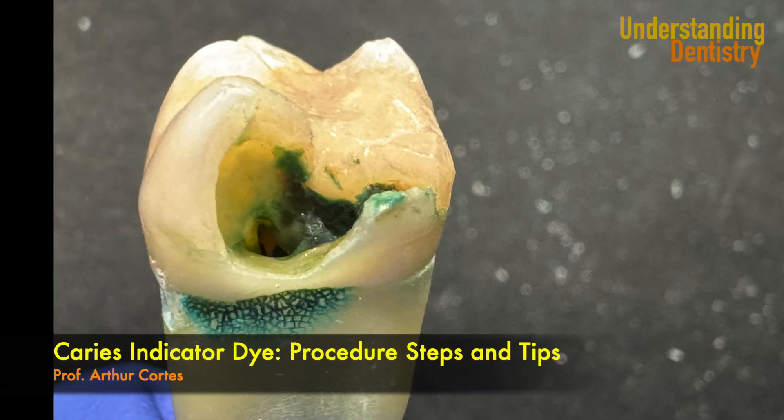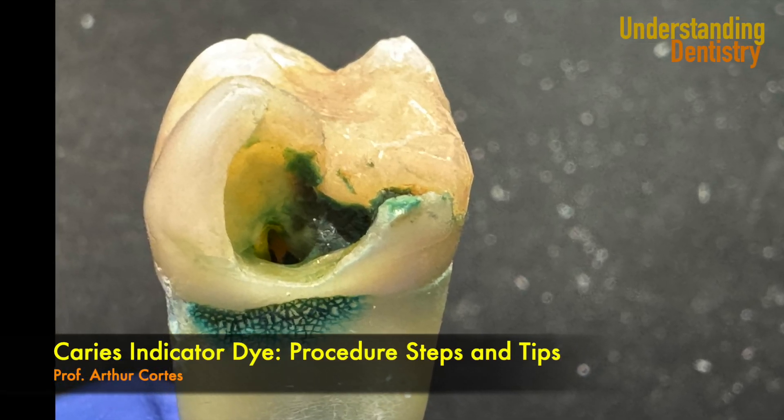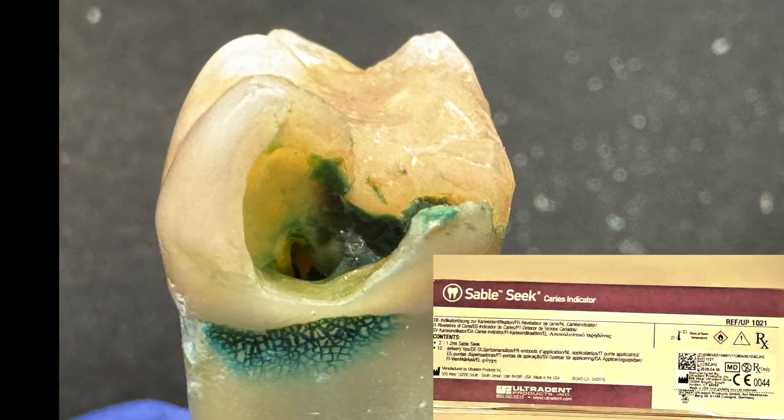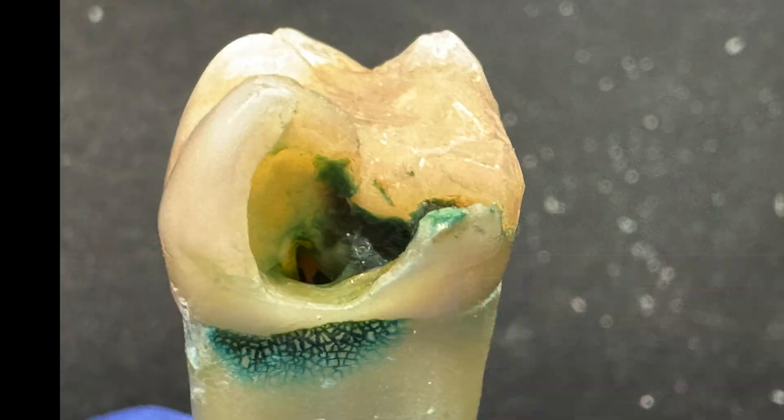Hello guys and welcome to this video to learn how to use the Caries Detector dye or Caries Indicator dye. Here we are using the SableSeq Caries Indicator from Ultradent.